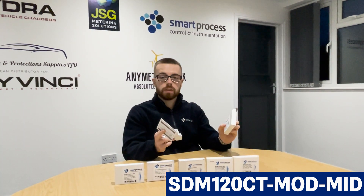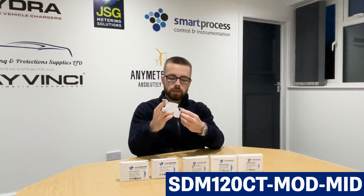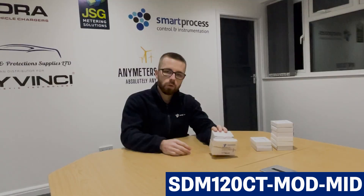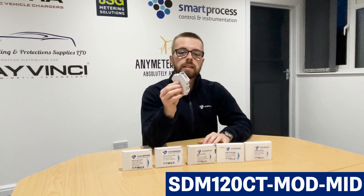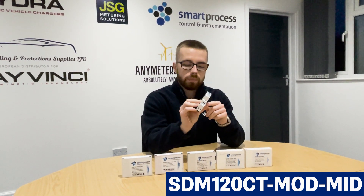All of the SDM120 series meters in the box come with a manual and two terminal covers, once you've wired up the terminals, as part of the MID approval. We do offer bundles for all the CT-operated versions of the meter as well. You can find on our website the SDM120CT Mod Mid and the CT paired together as a bundle at a discounted rate compared to buying them separately. All the SDM120CTs are single module and DIN rail mounted.